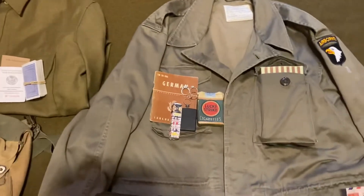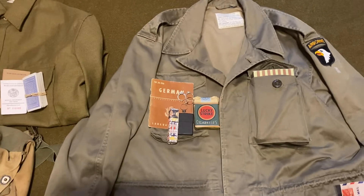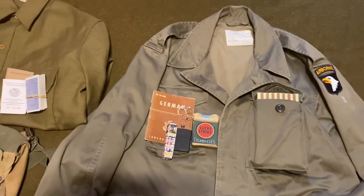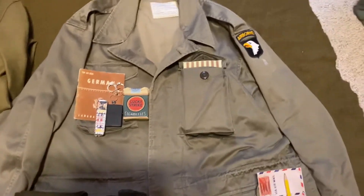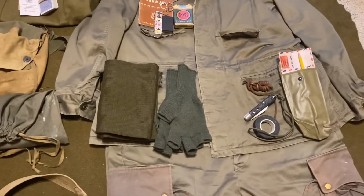Top left pocket: German language guide, lighter, Charms candy, cigarettes, and rings that were either looted or stolen from German women. Also a breakfast ration. And right here we got the scarf and the fingerless gloves.